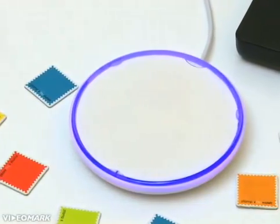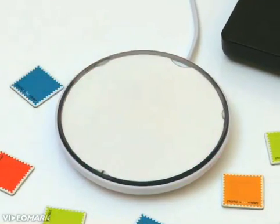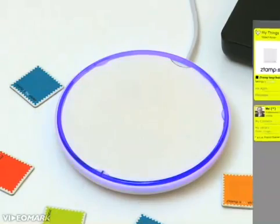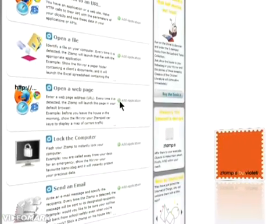To customize your stamps, nothing could be easier. Activate a blank stamp via a mirror connected to your computer, then go to the violet.net website. There, give it a name and pick the actions you want to assign to it. You can add as many functions as you want to the chip, and with a simple click, change the order in which they play.